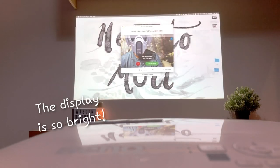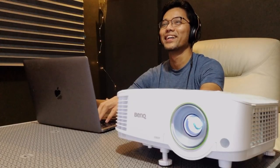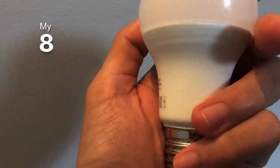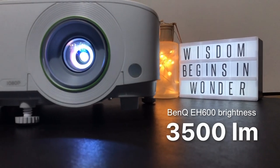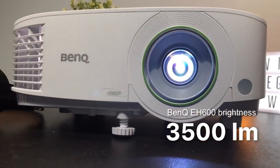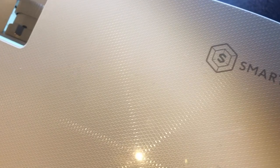Do you notice how bright the display is? My room actually uses a daylight bulb that produces 800 lumens. Whereas this projector has a bulb that produces 3,500 lumens. So you can imagine how satisfyingly bright and clear the picture will turn out.